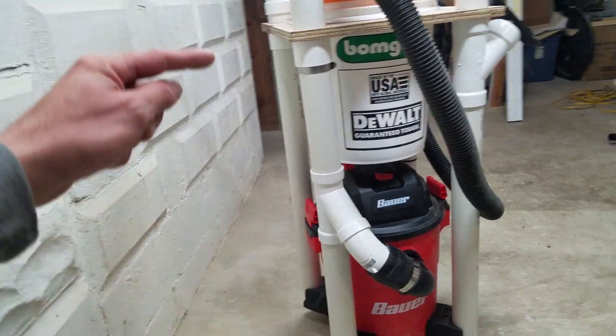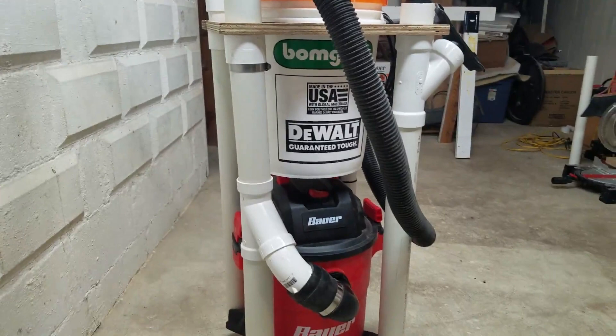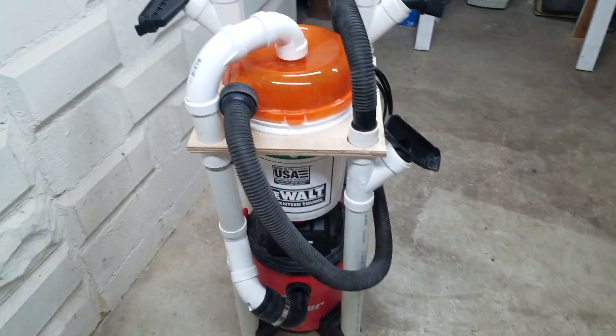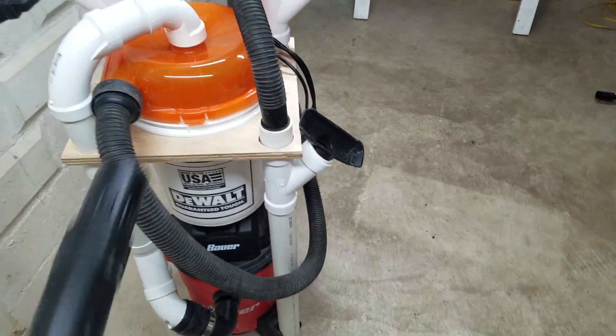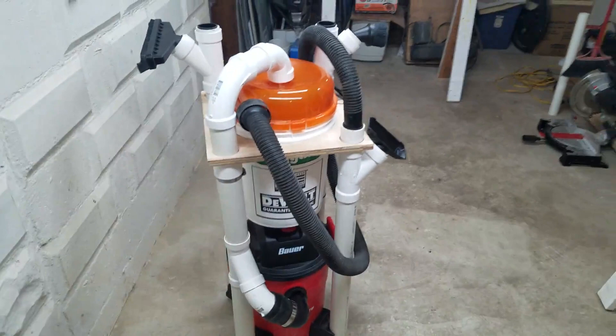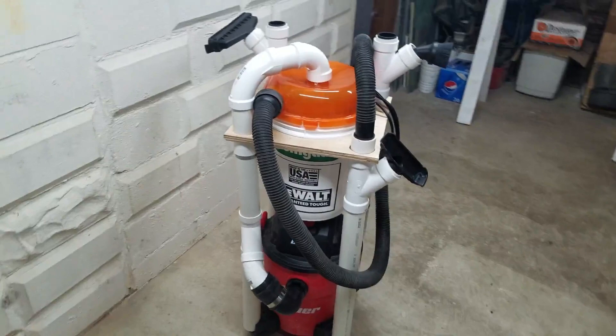I saw several builds utilizing PVC pipe for the legs of the stand, but they weren't utilizing it past that. So I decided to see if I could use the leg to also be my connection from the vacuum to the dust stopper. The dust stopper comes with a 36-inch hose, but if I'd used that I would have needed another 90 for the vacuum — it's too short, pulls on the lid, runs right down the center in front of my on/off switch, and I didn't like the way it looked.